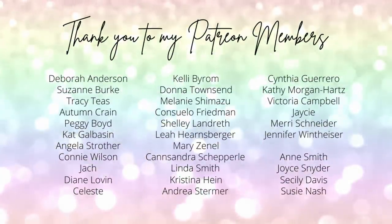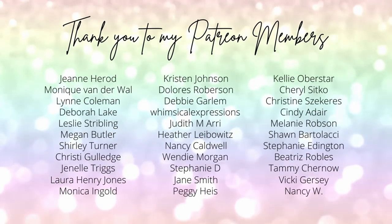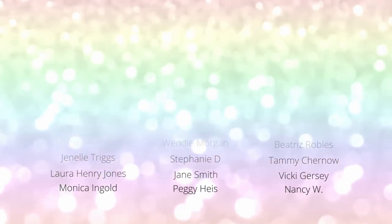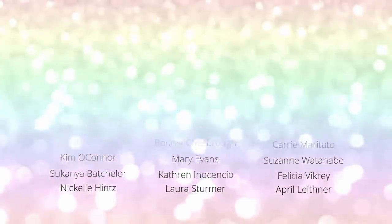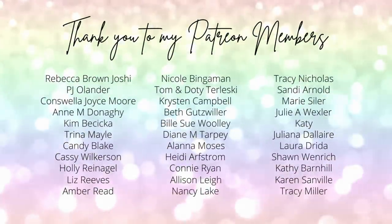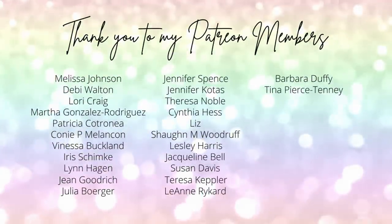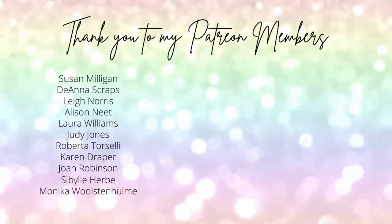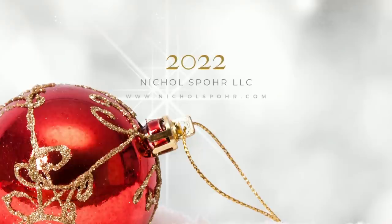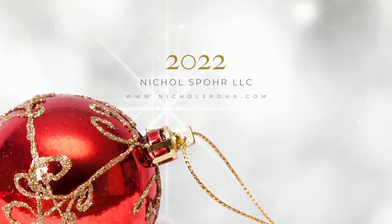Thank you guys so much for joining me today for A Year of Christmas episode 4, featuring these Cheery Deer wreath tag ornaments. The supplies I used are listed and linked below the video here on YouTube. I want to give a huge shout out and thank you to my Patreon members — if you would like to become a member of Patreon, please click the link in the description below. If you enjoyed this video, please be sure to subscribe to my channel, hit that like button, and don't forget to click the notification bell to always be notified when I have a new video. Thanks for watching and we'll see you next time. Bye!